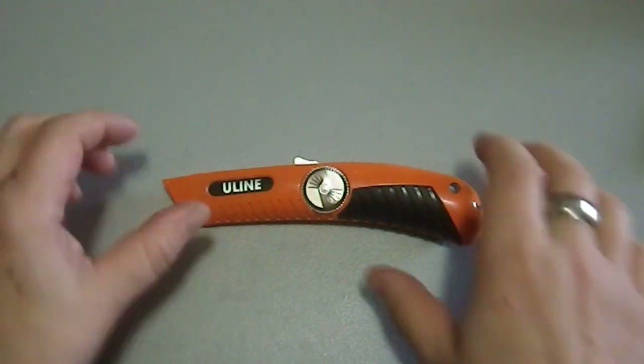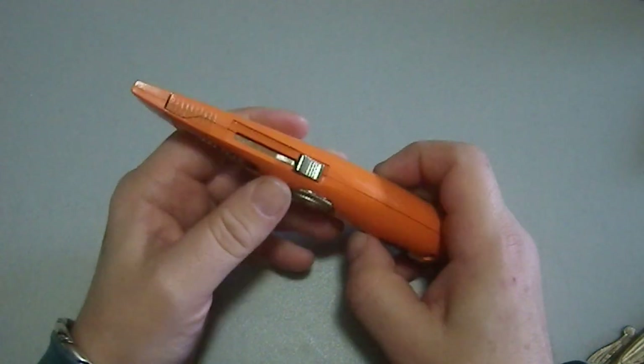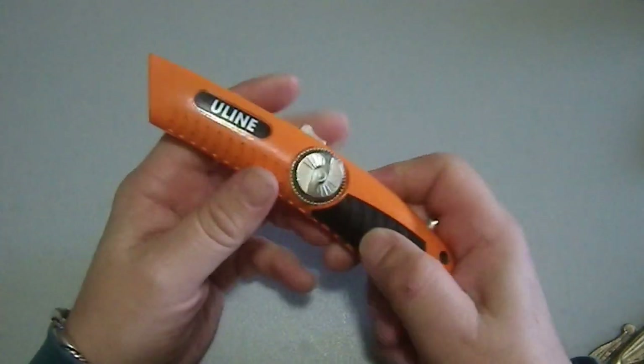Greetings YouTube. Today we're going to take a look at a Uline safety knife. This is a steel-bodied utility blade designed so that cutting open boxes is done in the safest manner possible.